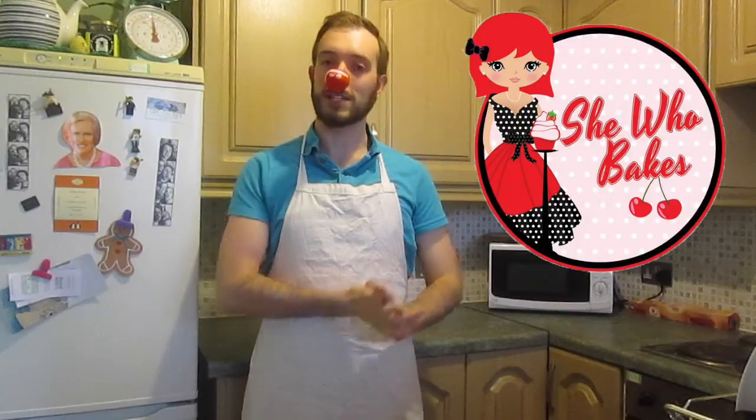The brownie recipe I'm using is Britt Wyatt, or She Who Bakes, recipe. This time last year she helped me make some cream egg brownies, so I'm just going to use the same recipe — because why mess with success?